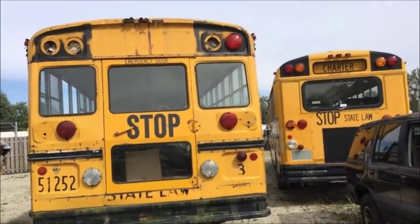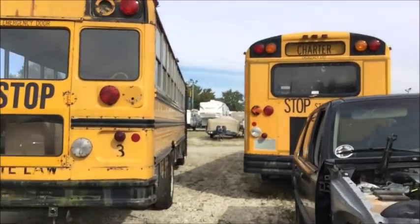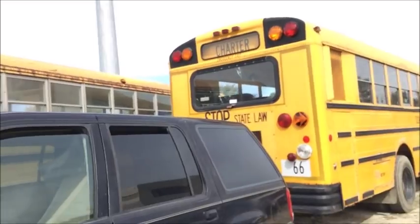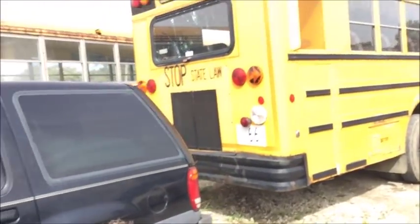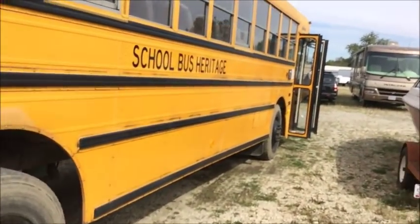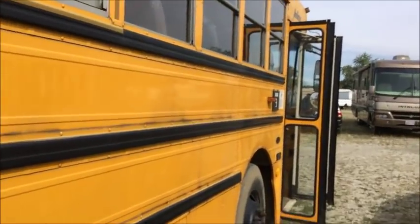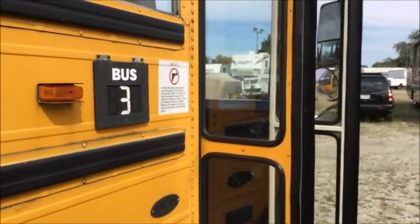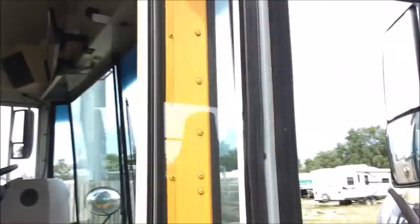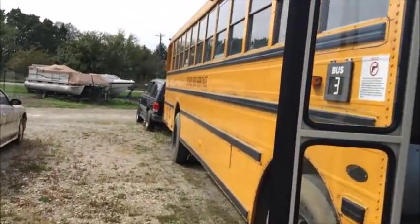There are my two buses. This is the first time that my two buses have been — I mean, they were at the same place at the same time at the bus garage, but actually right next to each other. 66 is welcoming three!